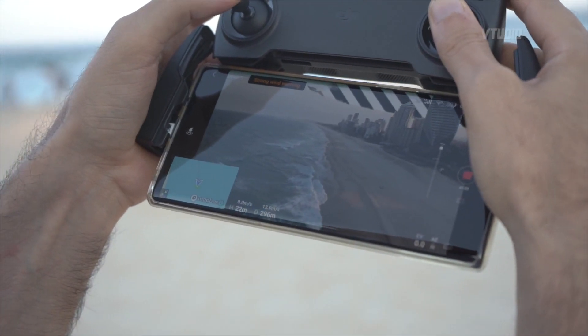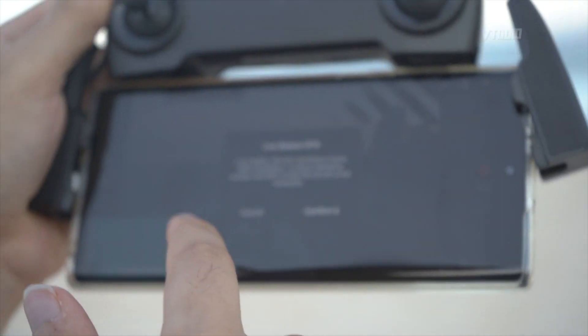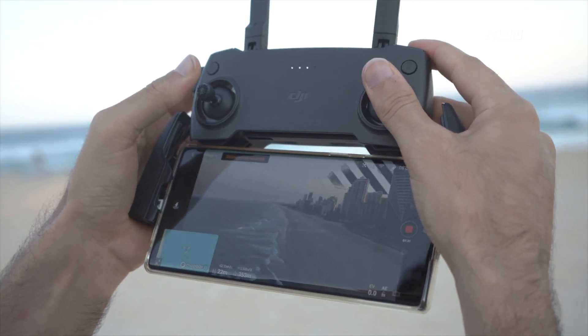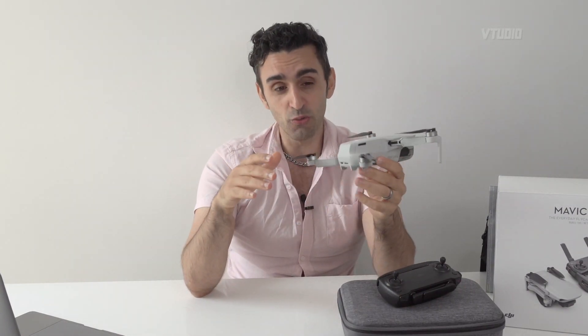I'm flying along this beautiful endless coast, now 300 meters away, and the battery is officially low. We're at about 31% battery life. Flight time is officially 30 minutes on P mode, but on S mode it's around 20 minutes — and for much of that time it will be beeping at you to land. So real usable flight time is more like 15-20 minutes.